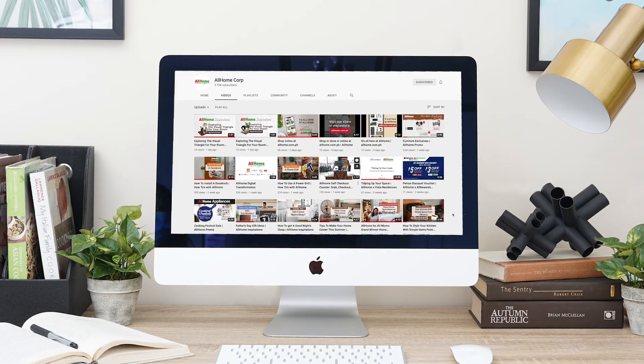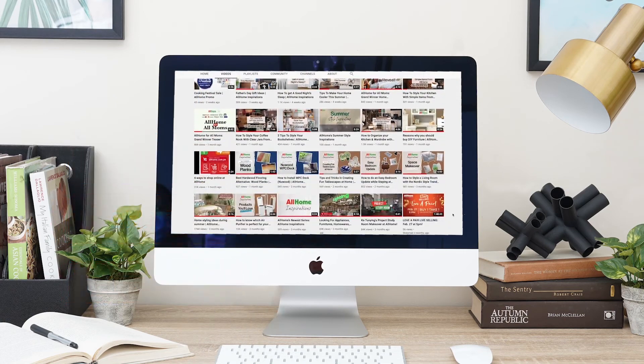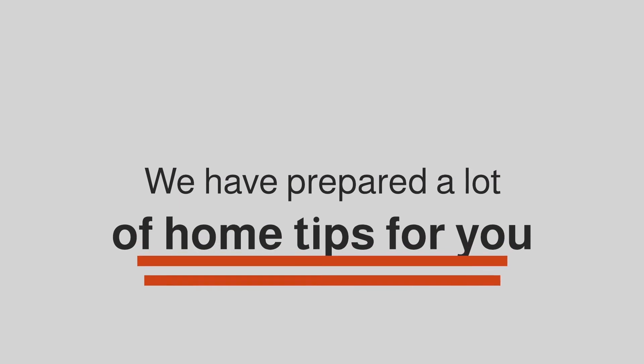Hope you learned a thing or two. Don't forget to like, share, and subscribe to All Home's channel. We have prepared a lot of home tips for you and we can't wait to share them with you. See you in our next video.